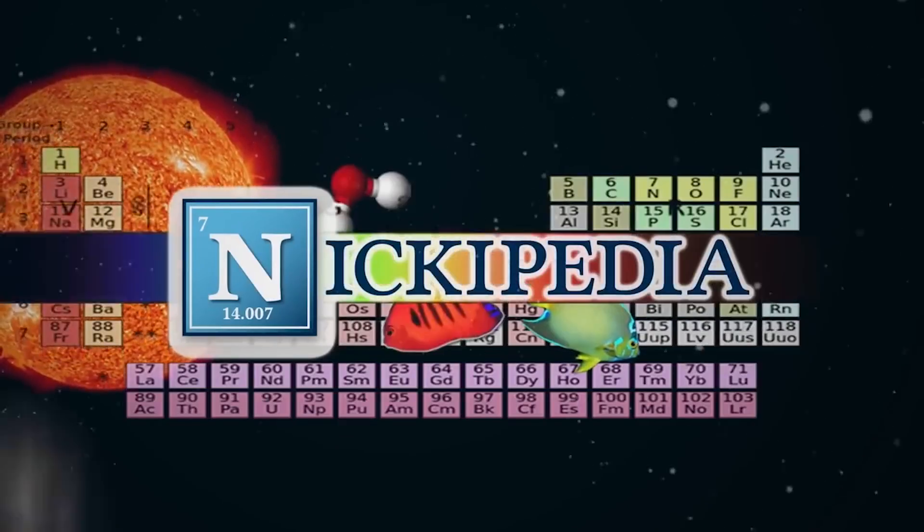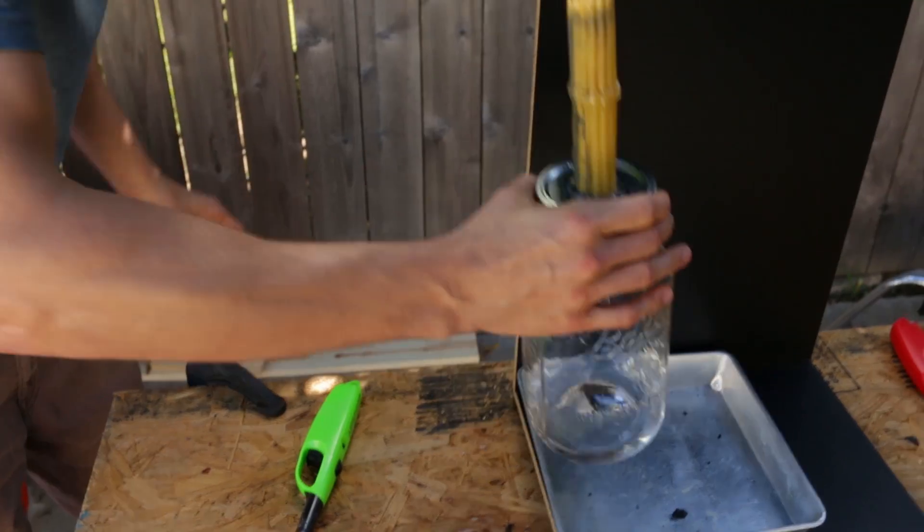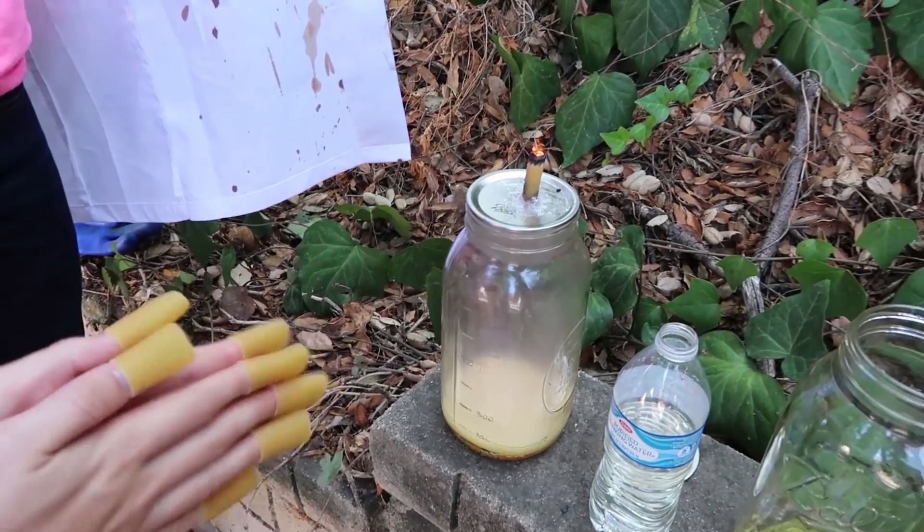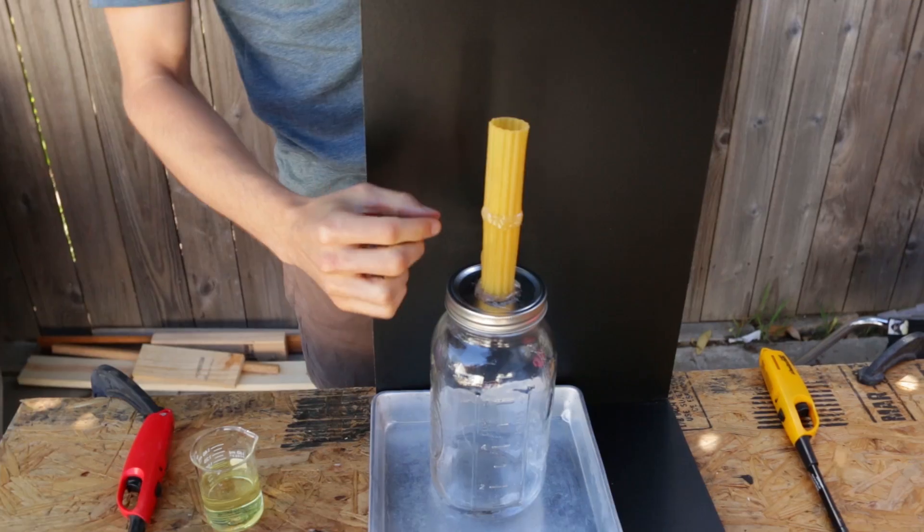What's up team! Today we're gonna be doing a super cool and super fun experiment — we're gonna be making jumbo sized pasta rockets. We've done this experiment once before with the Smosh squad and it turned out to be awesome. I didn't really know what to expect but it was really really cool, and I wanted to do it again but bigger.